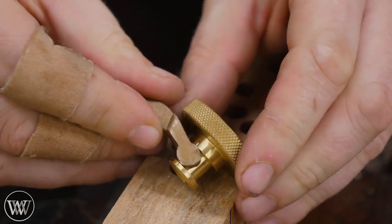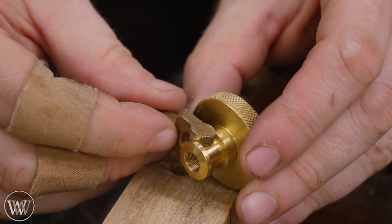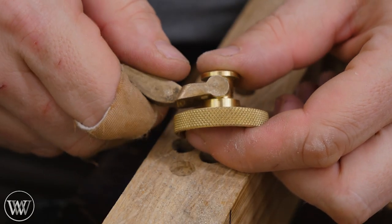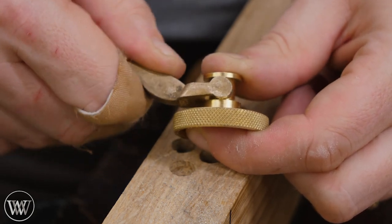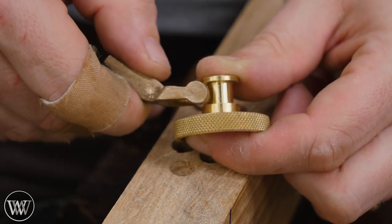Take a few passes with the file and then check it — always a few passes, then check, so you're not taking off too much. You want to get a nice tight fit here because this will remove a lot of the slop. After about five minutes of slowly filing and checking, we've got a nice fit — just a little bit of friction, which is what I want. A little bit of friction is fine; you're going to wear it down and it'll give you a really good clean fit.